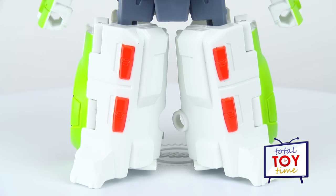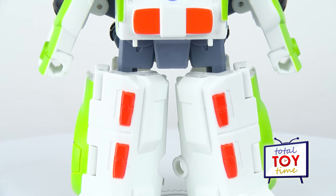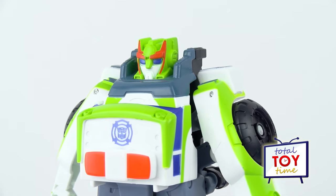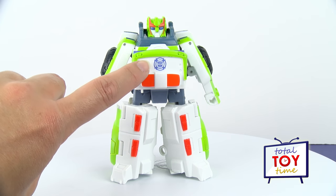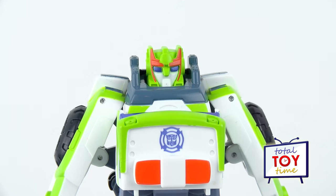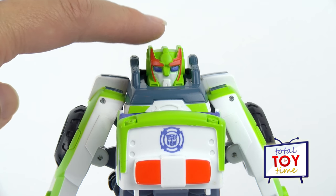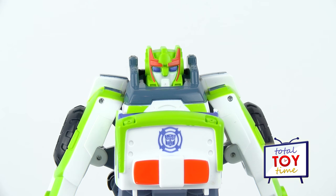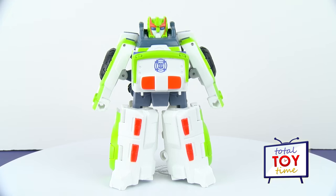Okay, let's check Medics out in robot mode — he is so cool looking! Look at the lime green and the orange, and the Autobot symbol there on his chest, and kind of that purple color. But check out his head — that's the coolest part. I love how they went old school Transformers here. He's got kind of a pointy mask coming up, purple eyes, and some orange on there. He's looking really cool!